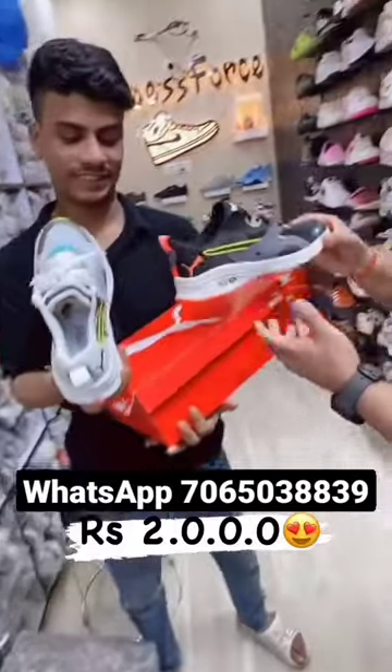Hello everyone! Welcome to Shoes Force! I am going to see you again with a premium quality class model — the Puma Hybrid.